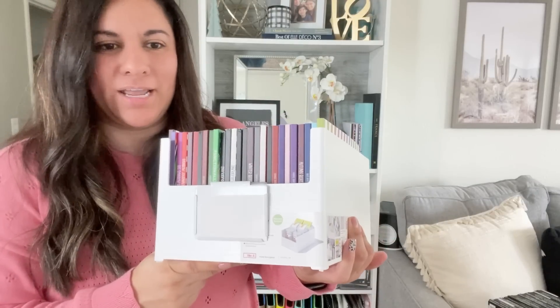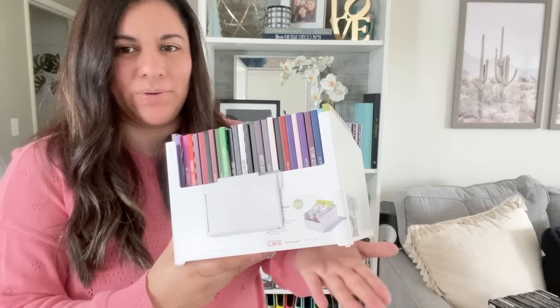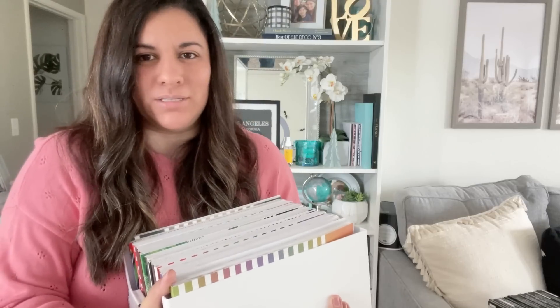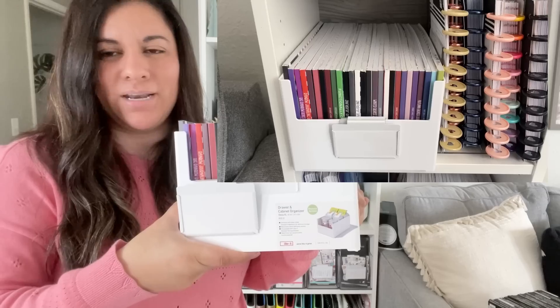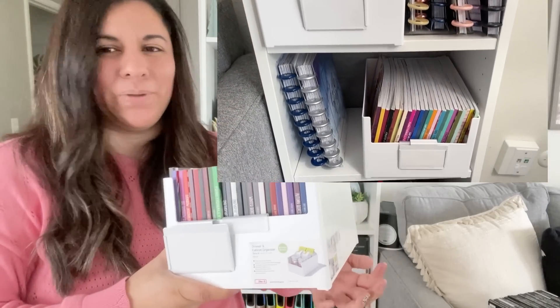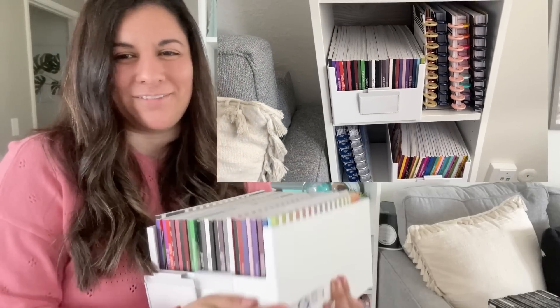I actually bought two of these. I plan on organizing them based on type of sticker book — so I'm going to have all the colorful sticker books in one, and then I have another that I plan to rotate out my seasonal stickers through, since I have a lot of seasonal sticker books from shops that sell this size. I'm just going to rotate them out depending on the season so they all fit in this container. This is how I'm currently storing these, and I really, really like it. I'll show a picture or short video of how it looks on the shelves, and I'll link this in the description too.